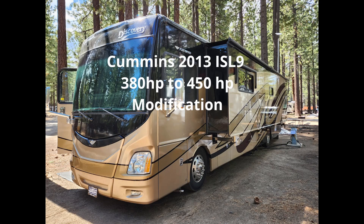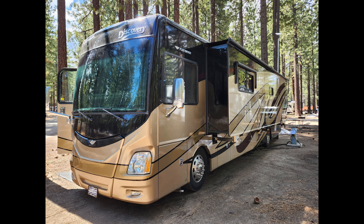Good morning, this is Steve with Taking It Slow. Today I thought I'd make a video talking about the modifications I did to our motor on the Discovery here. This is the 2014 Fleetwood Discovery 40E, which comes with the Cummins 380 standard horsepower engine with 1,150 pounds of torque.